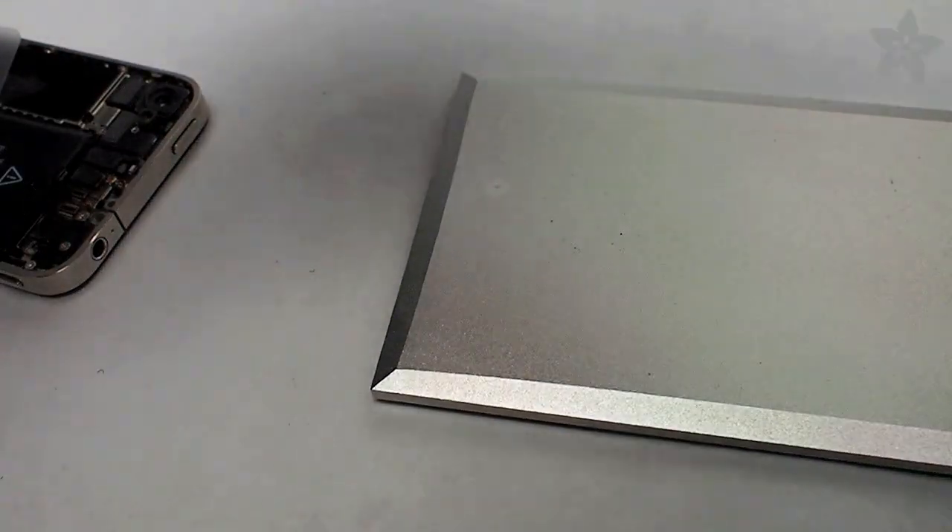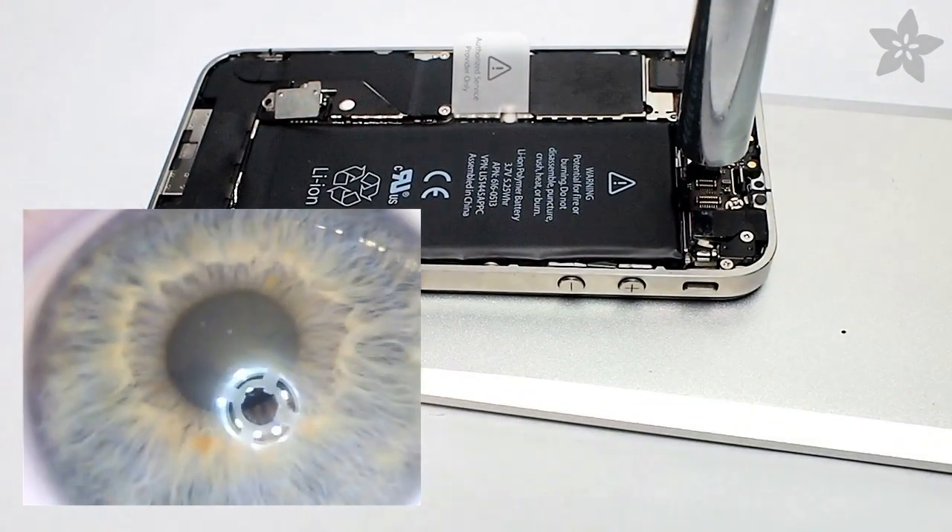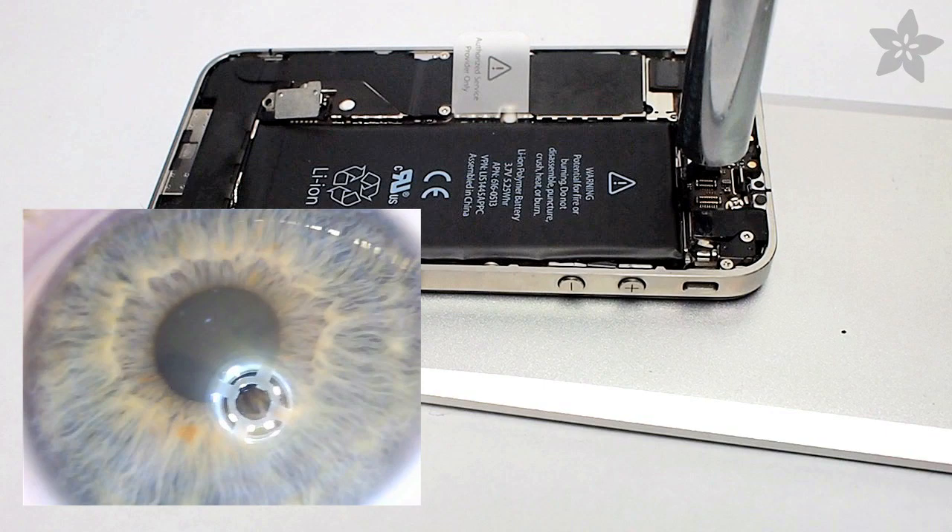Now meet my friend, the USB microscope. It's going to help us see the tiny spot where we need to solder, and you can learn about it in this other video we made right here.